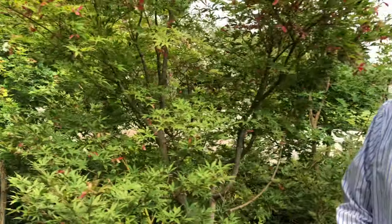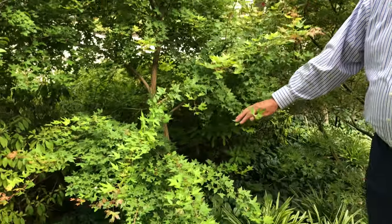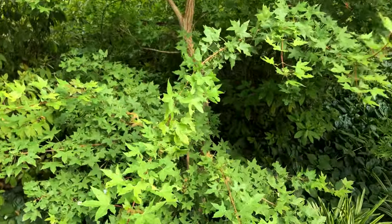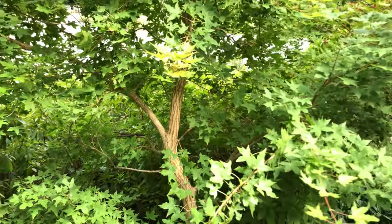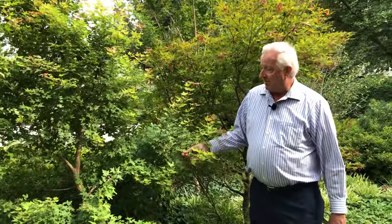Last but definitely not least is called Baby Dragon — this is the dwarf version of all of them. Baby Dragon has a much smaller leaf and will get just brilliant red fall color, guaranteed each year. It's a Shantung maple, the Dragon series, Acer truncatum — great little trees for North Texas. Try one in your yard; it won't take up much space and you'll love it. I'm Dave Forehand and I'll see you real soon.